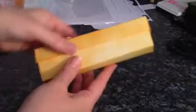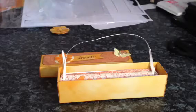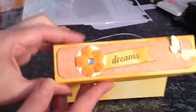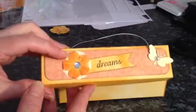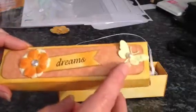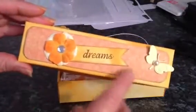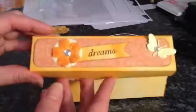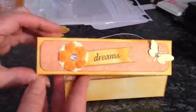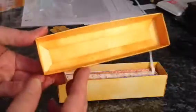I distressed all the outside of the box with Spice Marmalade, and on the front here I've added some flowers and I stamped the word 'Dreams' on here and an embossed butterfly just there. I've kept a color scheme of orange, yellow, and cream throughout.